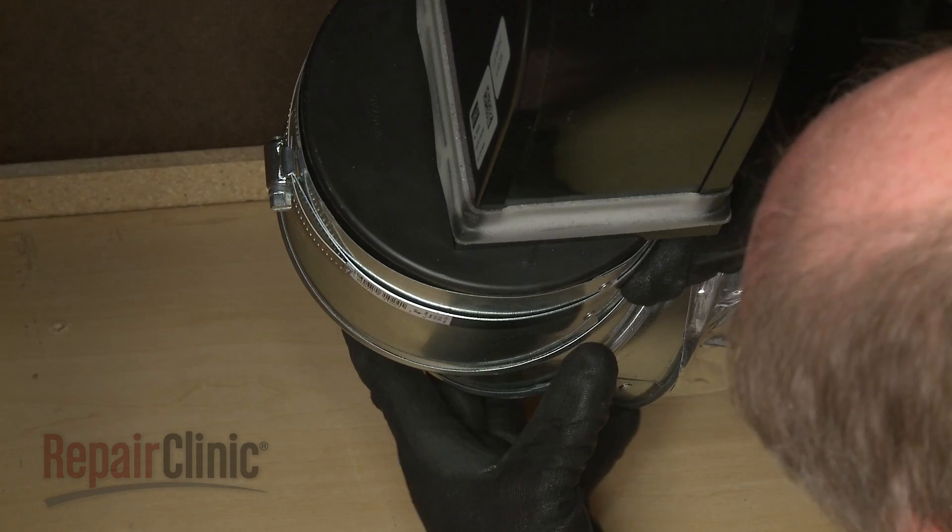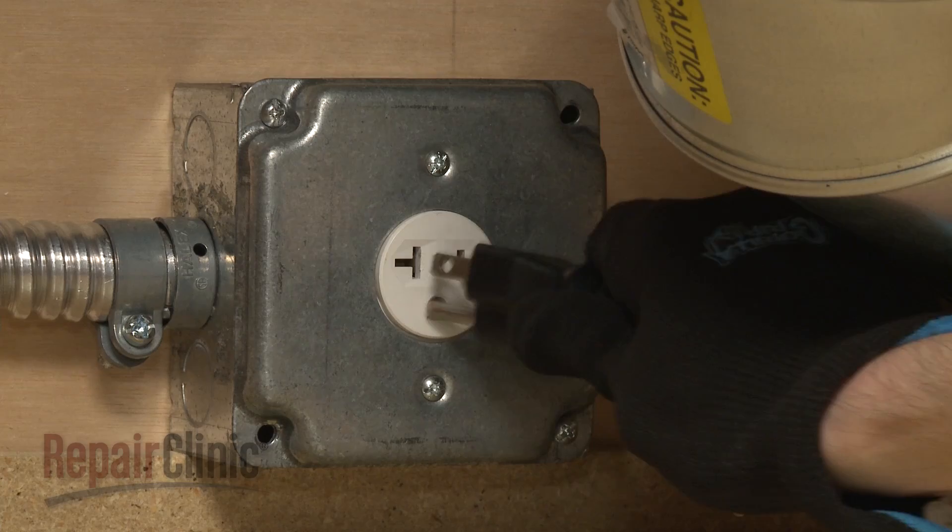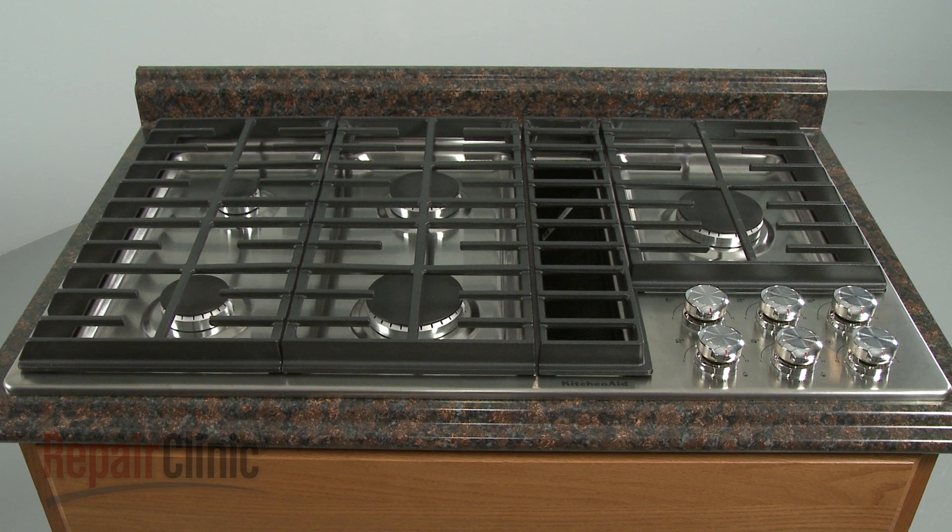Reattach the venting to the blower. With the repair completed, turn the gas supply back on. Plug the power cord back in. And your gas downdraft cooktop should be ready for use.